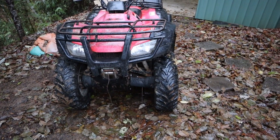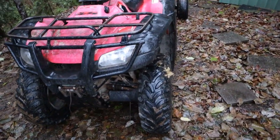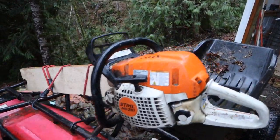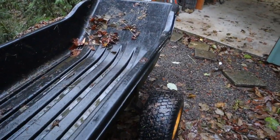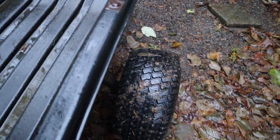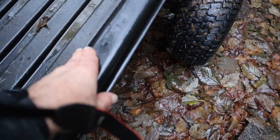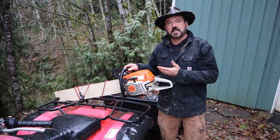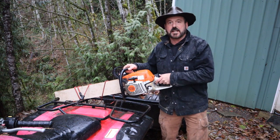Here you can see the narrow wheelbase on the 360. This is how we carry our saw. The trailer has nice rounded edges — keeps the tree safe and secure.